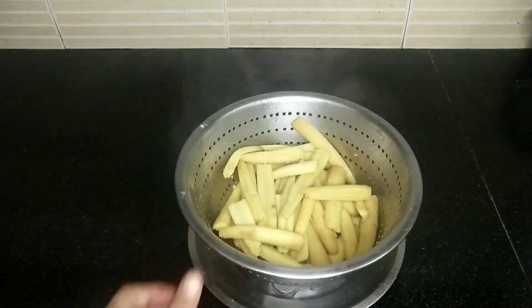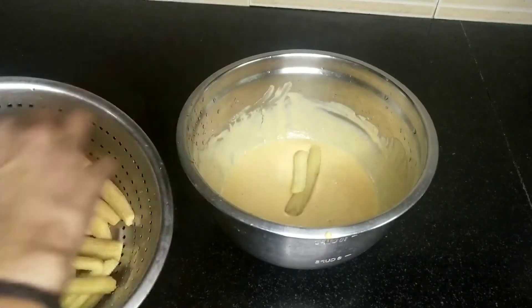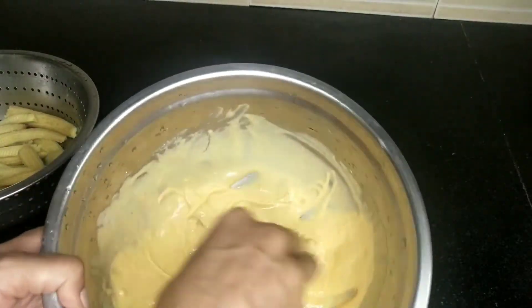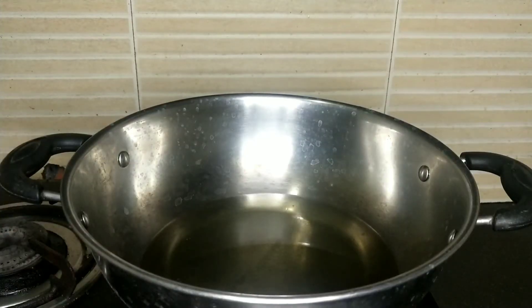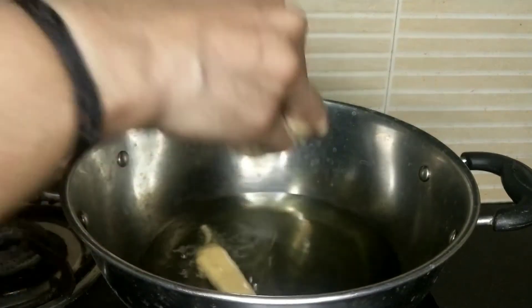The baby corn is soft. We will be able to cook it. We will put the baby corn in the bag. I am going to use sunflower oil — about a cup of sunflower oil. Cook on medium to low flame.